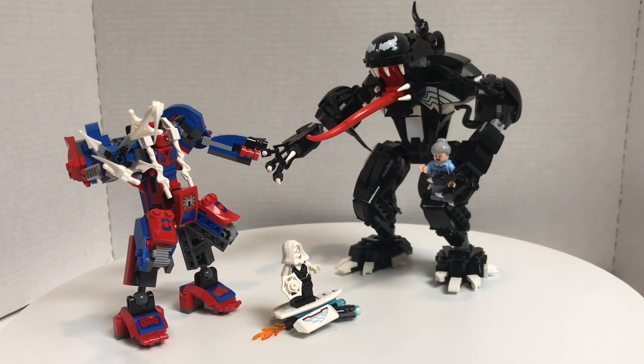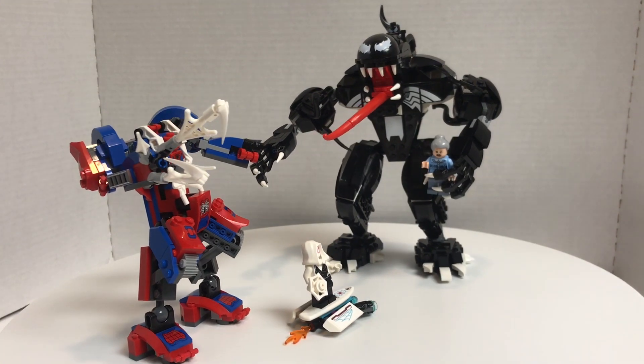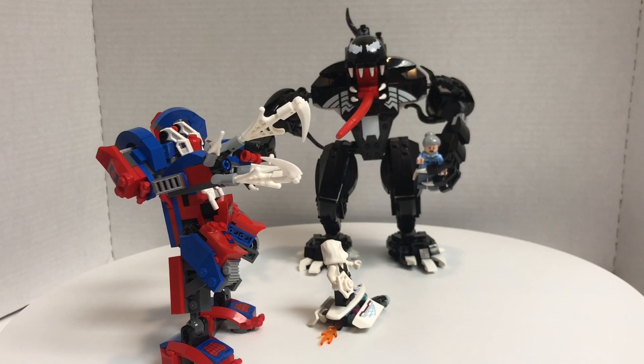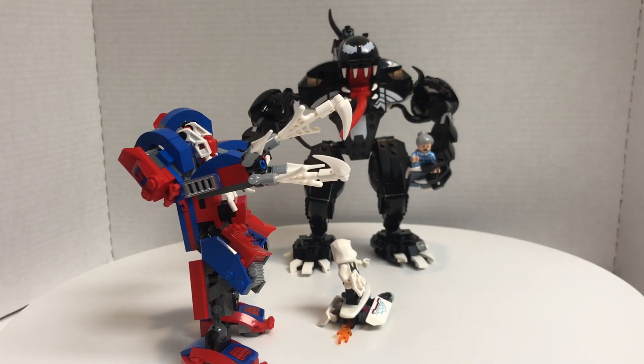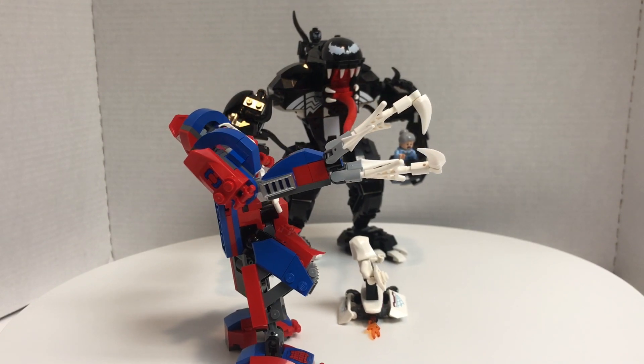Hello, JackRicks here. Today we're going to be taking a look at the LEGO Spider-Man 2018 set, Spider-Mech vs. Venom, which includes 604 pieces, 4 minifigures, and retails for $50 in the United States. Now let's take a look at those minifigures.